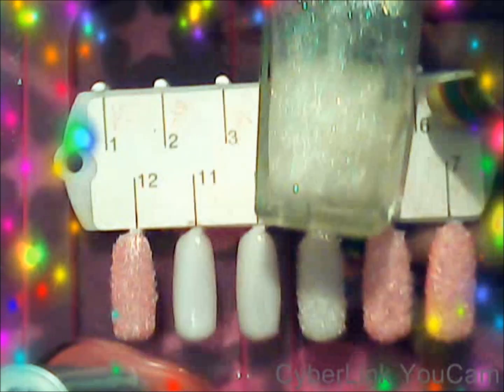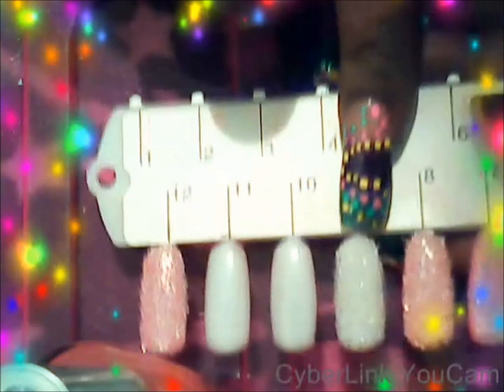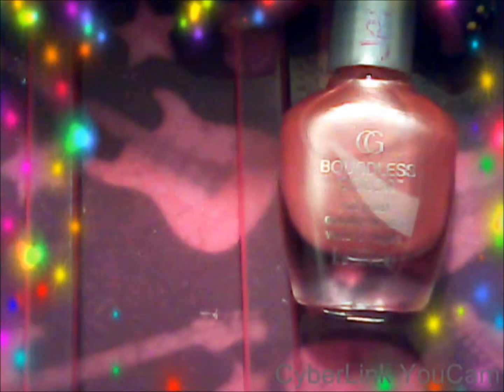I've already done three right here. I used this pink for these, and I'll use this Wet and Wild with this one, and I'll use this color right here for the other two.